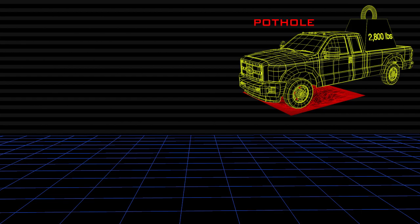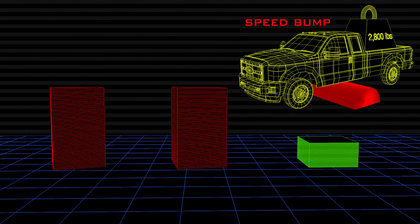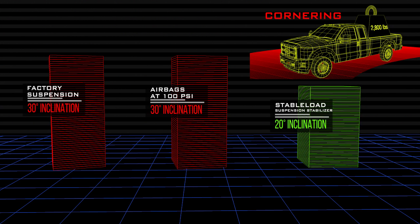So to recap: when driving through a pothole, the Stable Load was by far the best suspension upgrade. When driving over a speed bump, the Stable Load was the clear winner. And when driving around a corner at high speeds, the Stable Load helped the suspension the most.